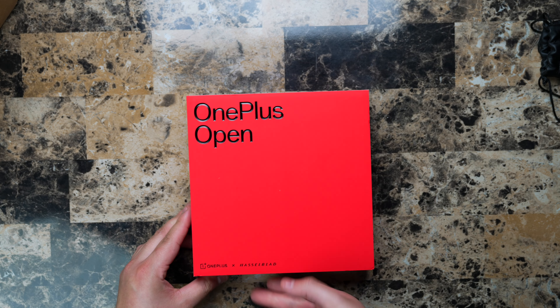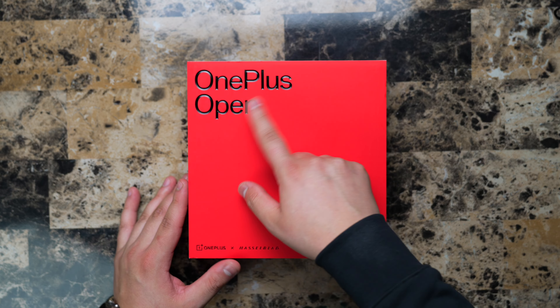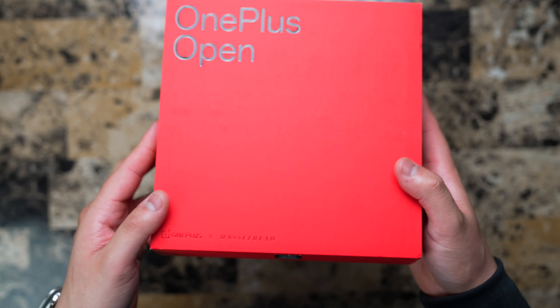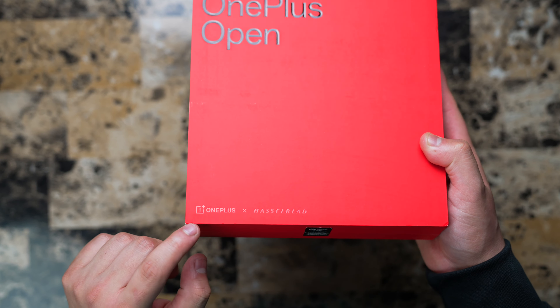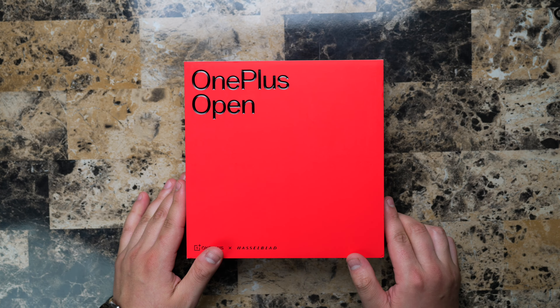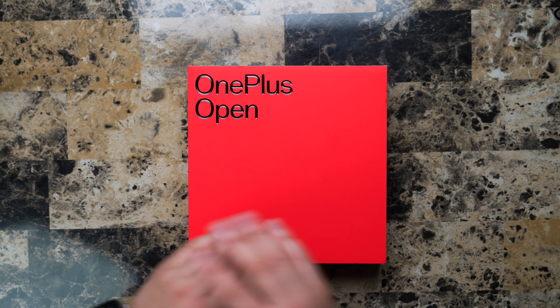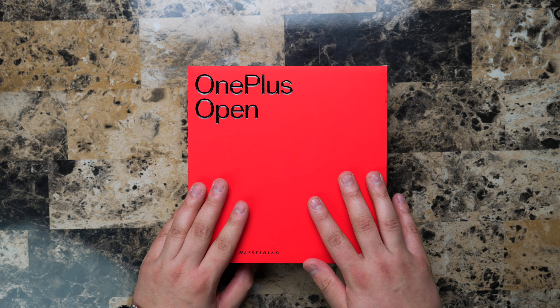Oh, it's a nice heavy box actually. So here is the box for the OnePlus Open. If you guys look carefully, you'll see it has OnePlus plus Hasselblad, which is the new camera system that they're using on their OnePlus devices. I have to say this feels like a really nice box — nice and sturdy. It already feels like a premium device. I'm really excited to get it in the Voyager Black color.